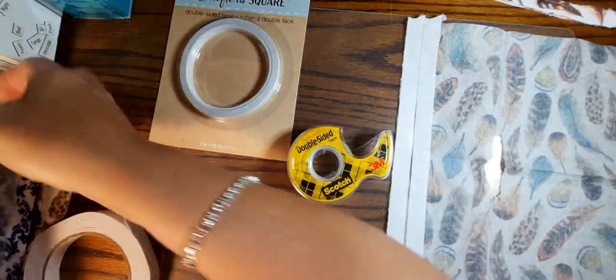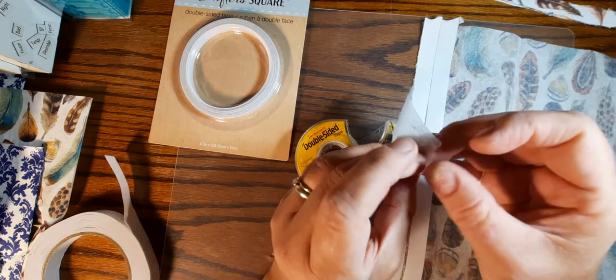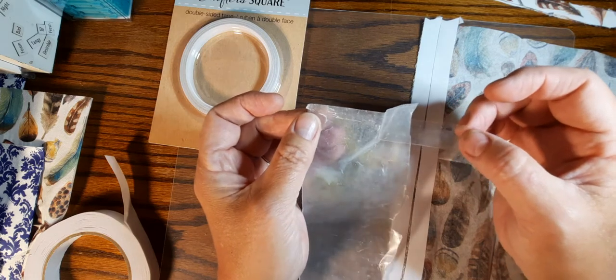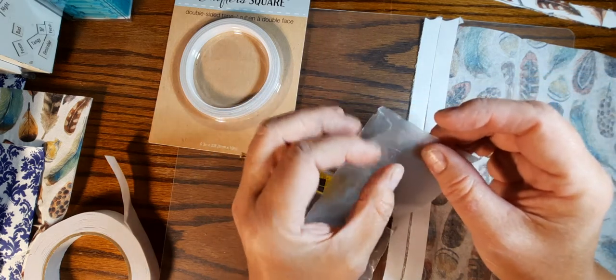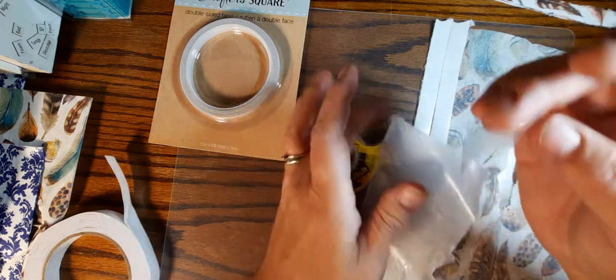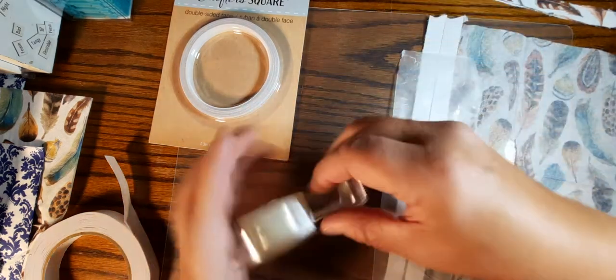I pulled out a piece of waxed paper to see if it would come off easily, and look — it comes off really nicely from the waxed paper. Now because you're handling it more it may lose some stick, but if it does lose the stick then we do what we do with regular washi tape and just use glue, which seems to work.